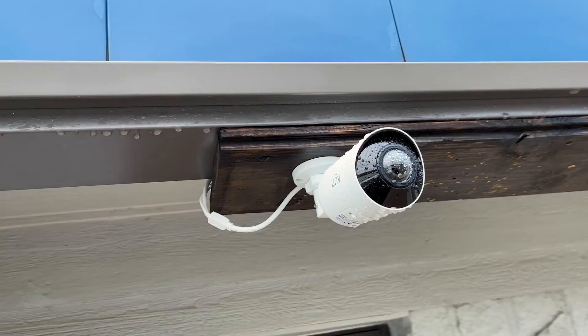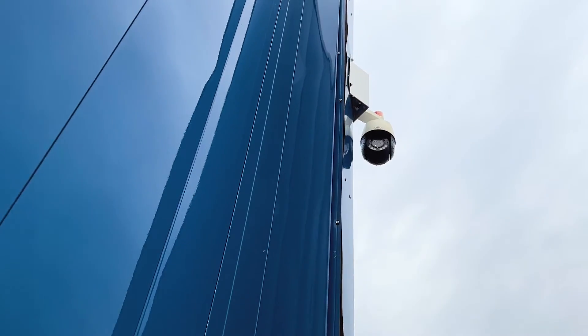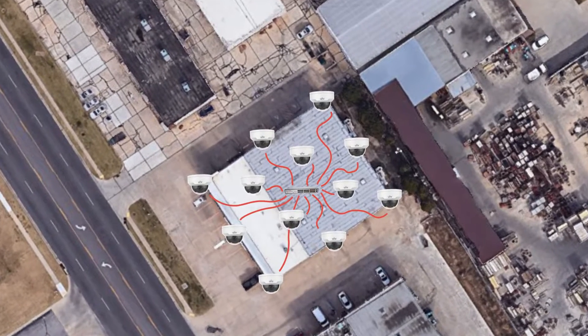Here's the deal. When you're installing an IP video surveillance system, you're more than likely going to be installing multiple cameras in the same general location. And here's what that typically looks like.